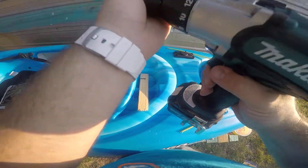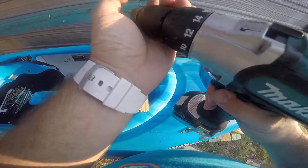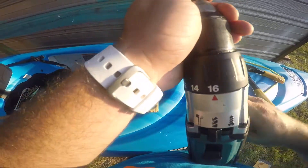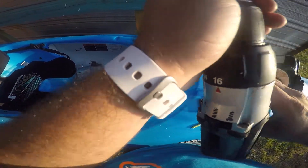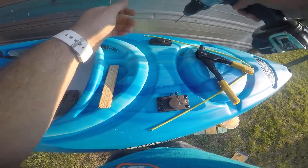Make sure the drill bit is straight. That's not going straight.